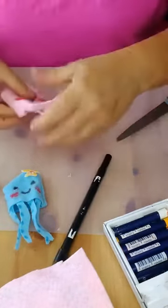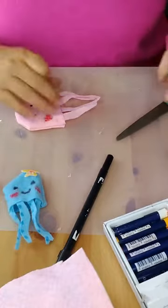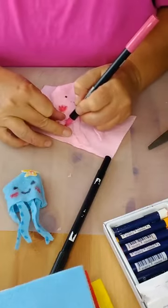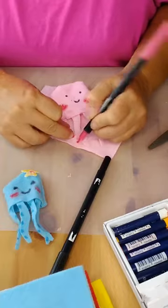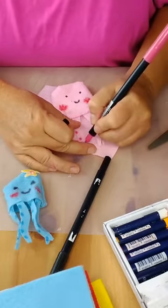For the tentacles, take your marker and put little dots on them. I'll lay this here so I don't get it everywhere. Little dots or little slits, whatever you like. Oh, these are so cute!